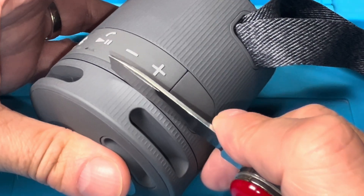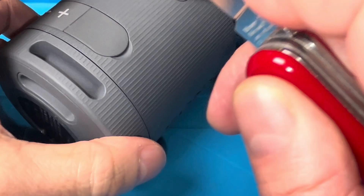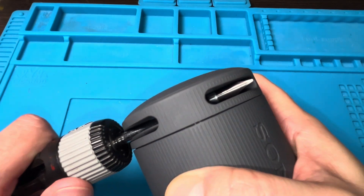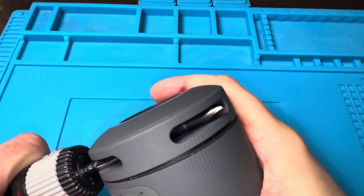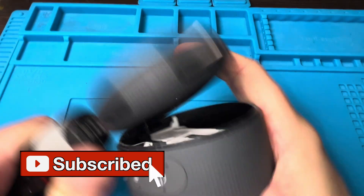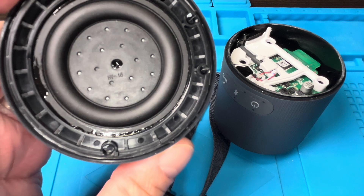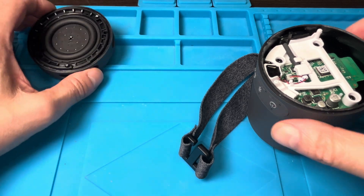I'm going to do this all around the entire speaker, so this is going to take a couple of minutes. Take your time and be really careful so you don't accidentally slip with the knife and injure yourself. I actually went around more than twice to cut most of the glue, and after that I'm going to use my screwdriver, slide it into these holes, and try to pull the lid off. Make sure it doesn't just go flying when it eventually pops off. You can see where the glue was inserted in that seam all around the speaker.